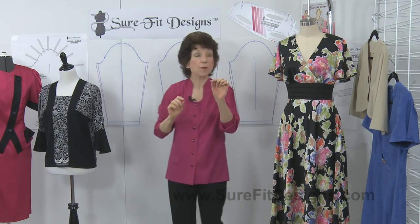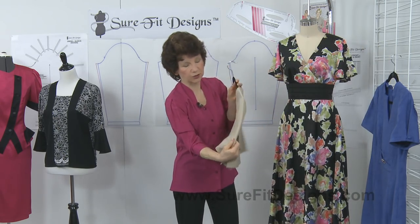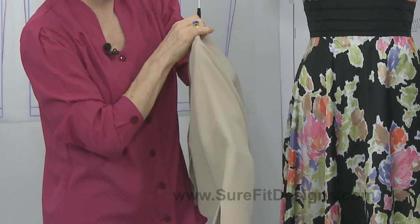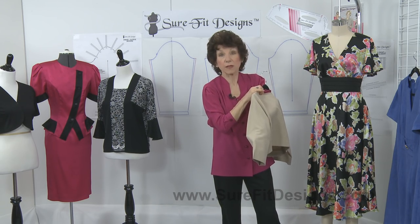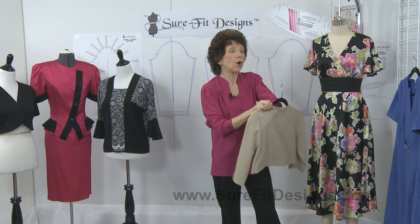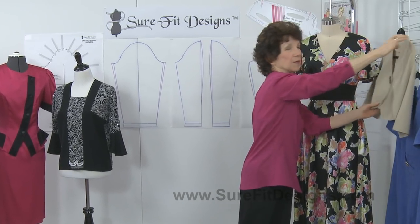A garment where I've actually done a center seam is this beige jacket right here, and you can see that seam going down the center. Because I've used a solid color fabric, if that seam was curved it wouldn't be very obvious — and if you were to use a very bold print, you also would not see that seam.